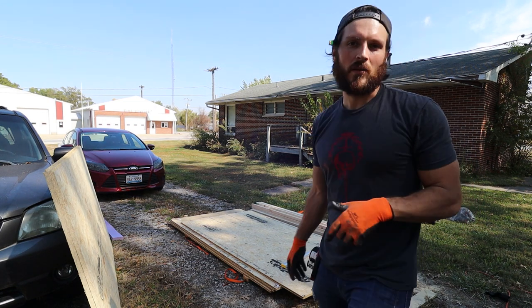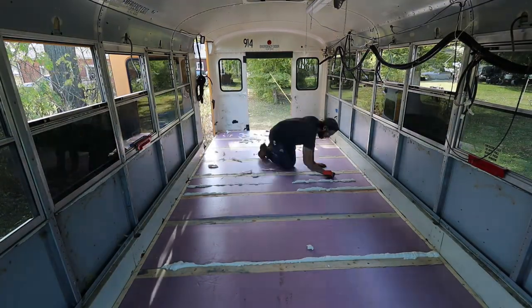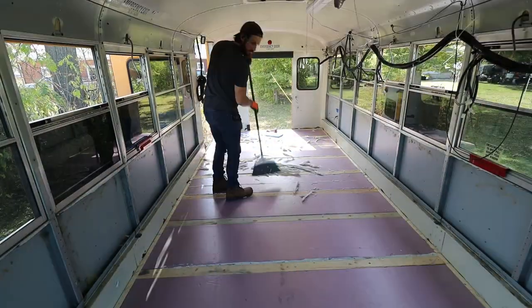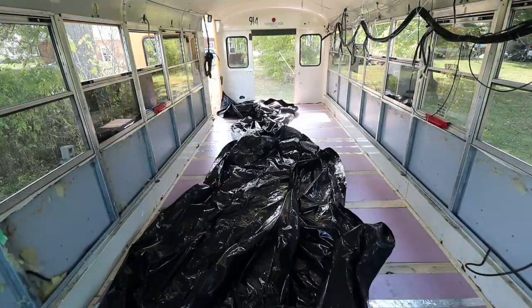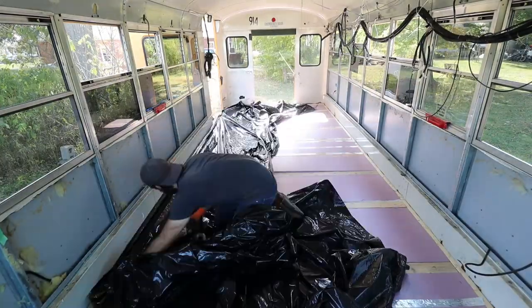All that's left is to trim up the dried insulation and put down the drop cloth. I did that with a staple gun — really easy, just stapled it to all the two-by-fours and that was it.